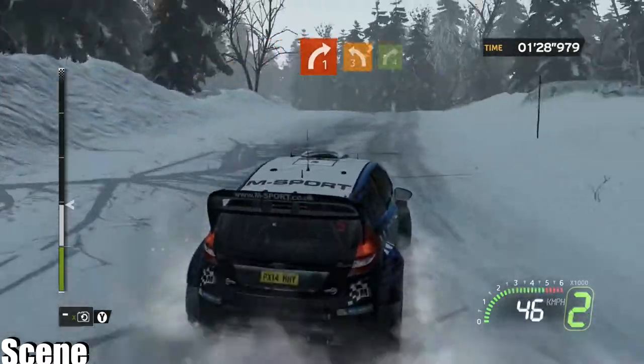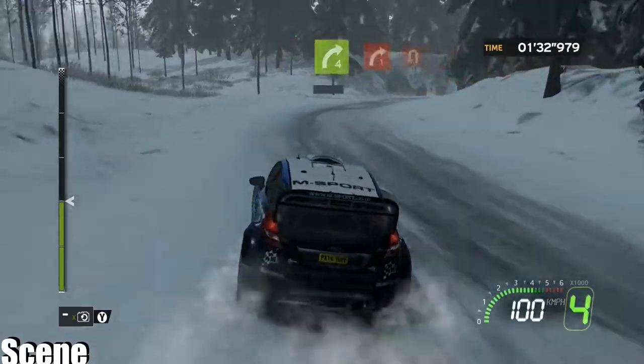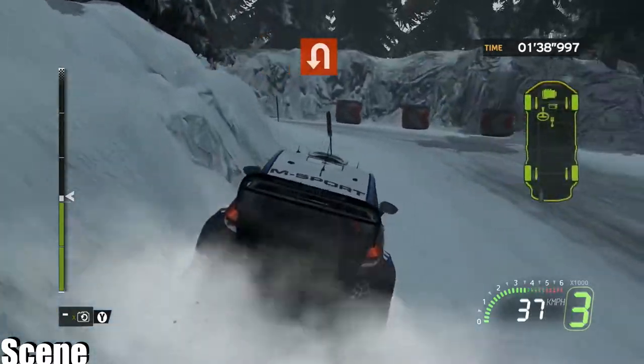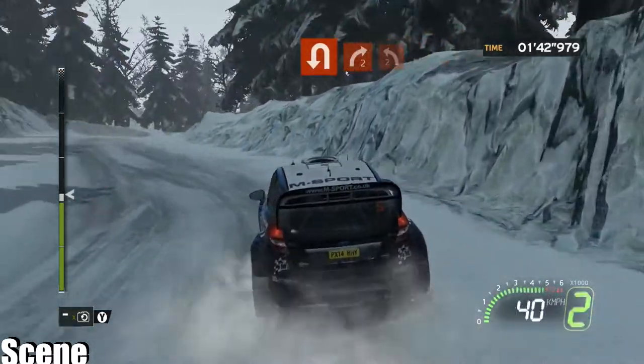Onto crest, left 3. Into right 4, brake. Into right 1 minus, onto hairpin left. Onto right 2, hold. Into left 2.